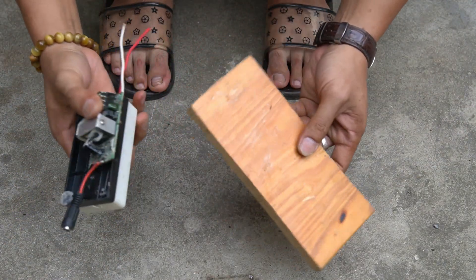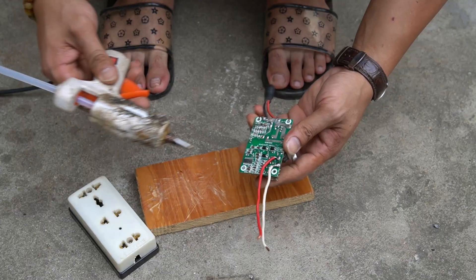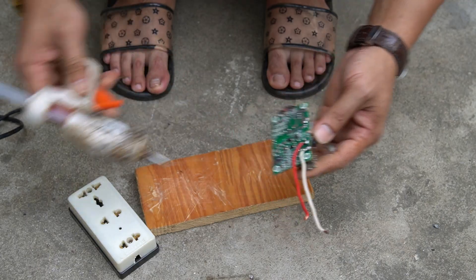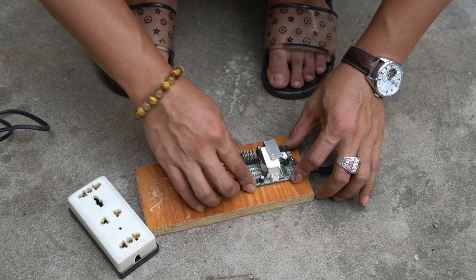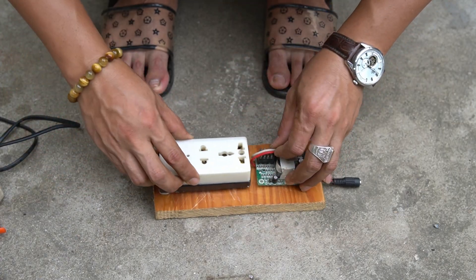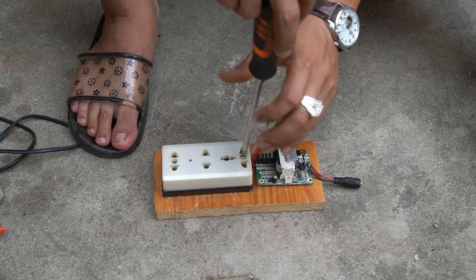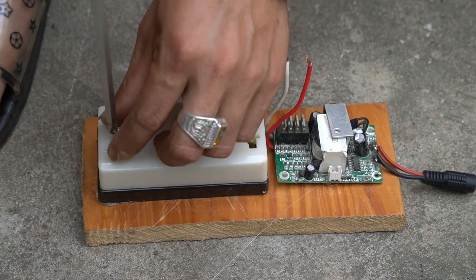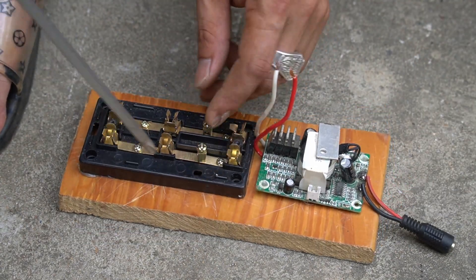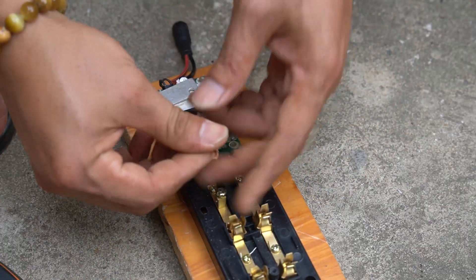I have completed my wind generator. I will add a transformer circuit so that it can use 220 volt electricity. I will mount a switch and a socket on a wooden base, then connect the wire from the circuit to the outlet.